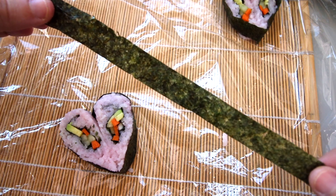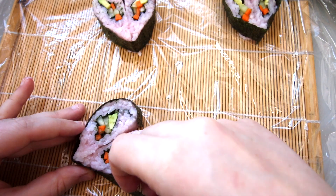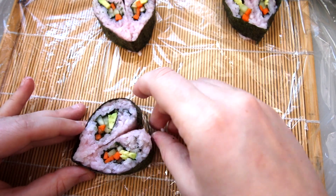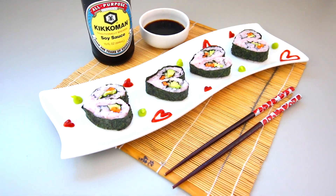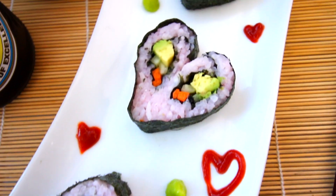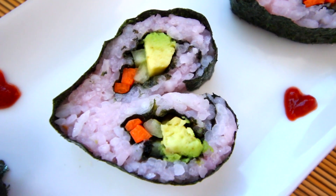To conjoin them, I just cut a strip of the seaweed paper and I'm wrapping it around the edge of the whole sushi. And that is all you have to do for this heart shaped sushi. If your Valentine is a sushi lover then you have to do this for them — it would be so perfect and I'm pretty sure they would be really impressed with you.